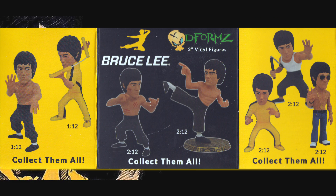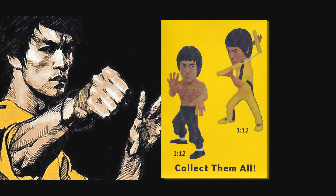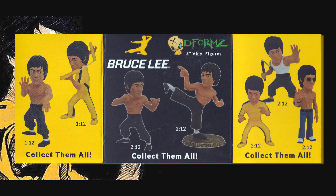There are seven in the series to collect, with five at two-and-twelves and two at one-and-twelves. There don't appear to be any hidden chase figures, so all are relatively obtainable.